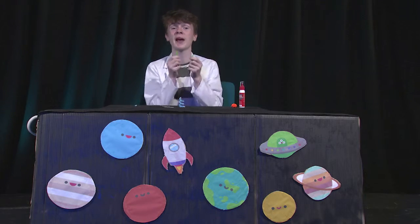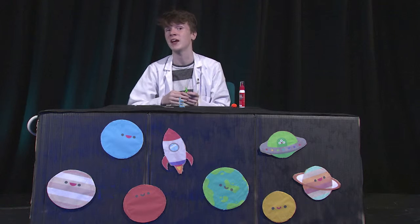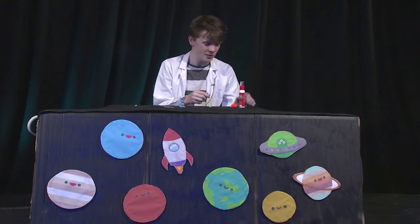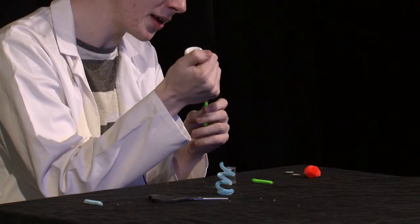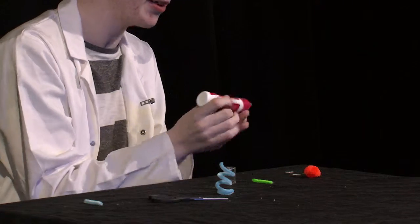Next you are going to want to pick out another pipe cleaner — it could be the same colour or a different one if you're feeling creative. Then cut it in half like so. You're going to want to glue these arms to either side of your alien body, so then your alien has arms.